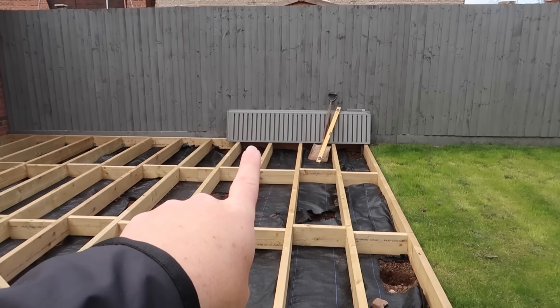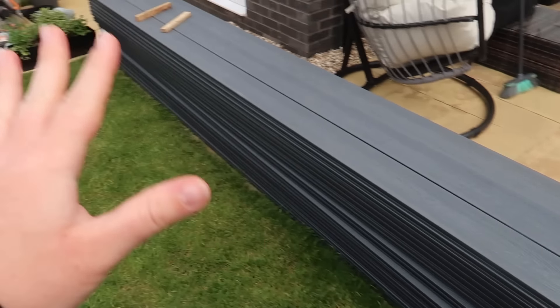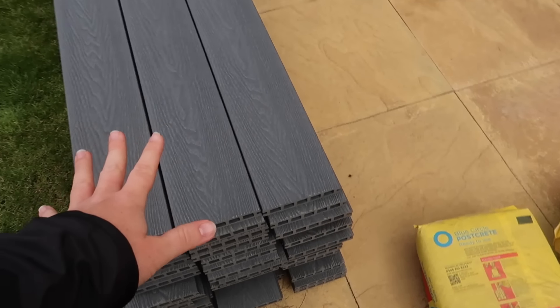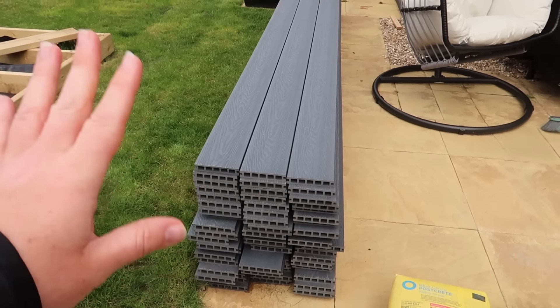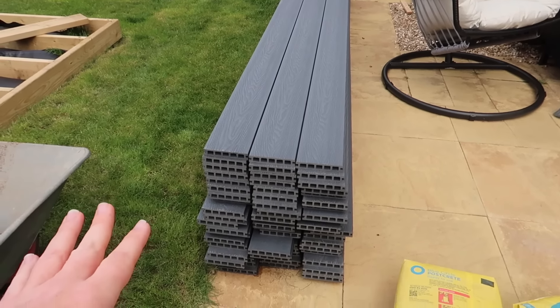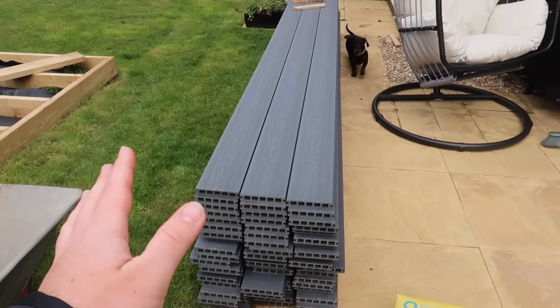That's the trellis — all painted and ready to go up. This is the composite decking from a company called Ultra Decking. We shopped around and really liked the look of theirs; the delivery was expensive and the composite itself is very expensive.